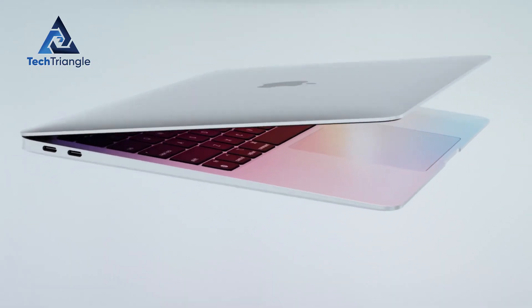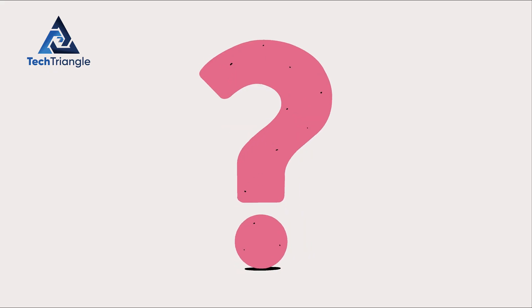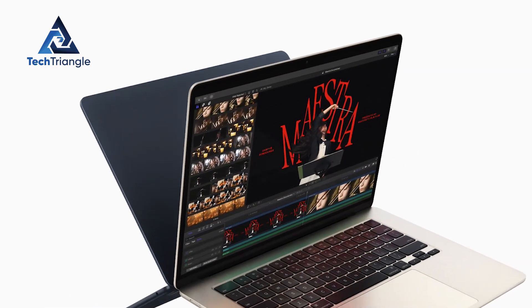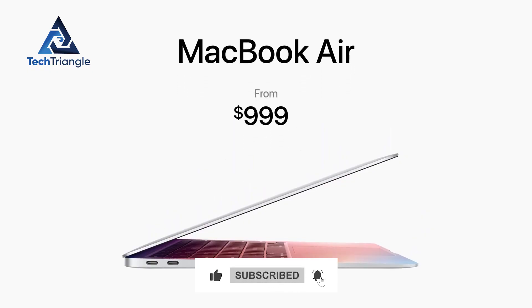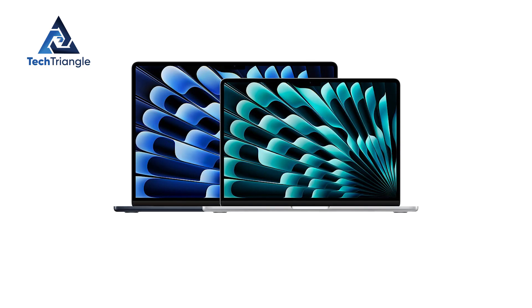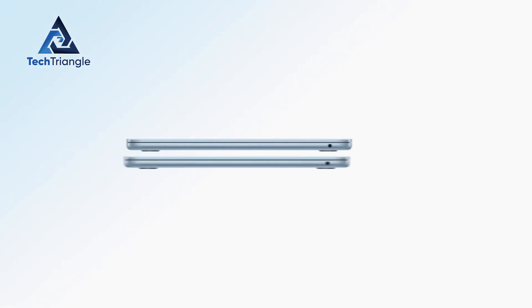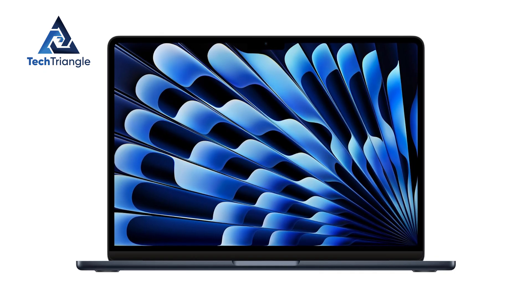When Apple announces a new laptop, questions always follow. Does it really matter? For the MacBook Air M4, the most surprising part isn't a flashy spec bump — it's the starting price. At $999 for the base configuration, Apple has undercut last year's M3 by $100, even though you're getting a faster chip, better battery efficiency, and that eye-catching new sky-blue option.